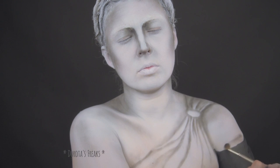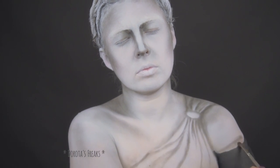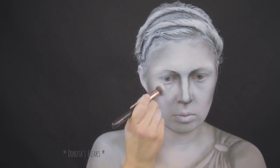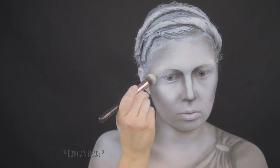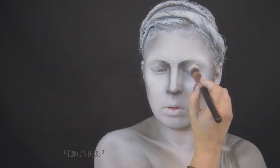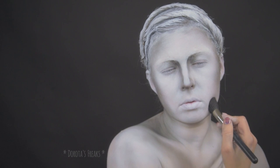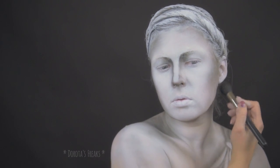Oczywiście podkreślam odłamaną rękę, zamalowując resztę ręki poza tym kikutem na czarno. Białą tłustą farbą podkreślam jeszcze najjaśniejsze miejsca, jednocześnie wygładzając twarz. Tam gdzie trzeba dodaję jeszcze trochę grafitowego cienia.